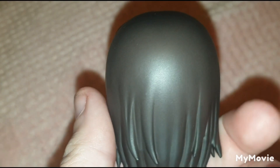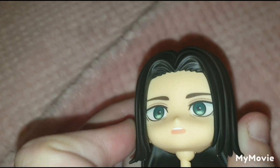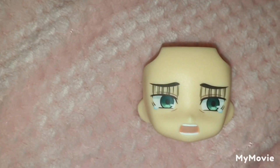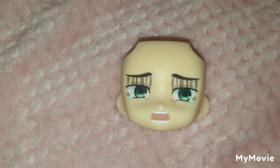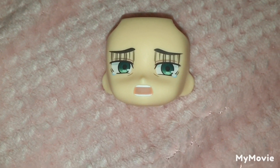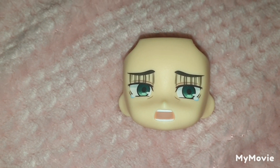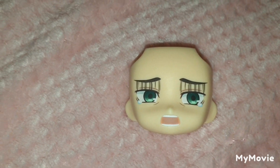The alternative hairstyle is nicely sculpted, and it's nice that they gave us a second option. But the face plate — honestly, I have zero words for it. It's kind of disappointing. Out of all the facial expressions Good Smile could have made, they picked these two face plates.